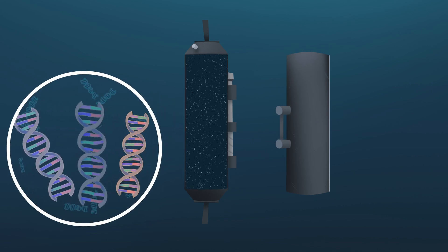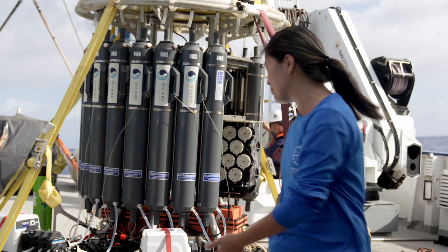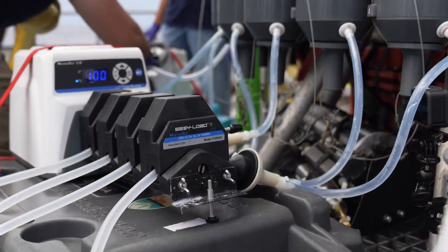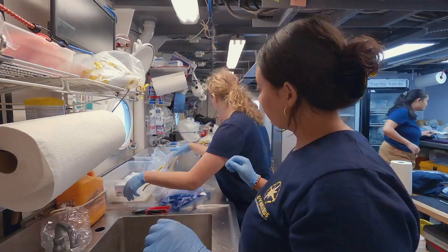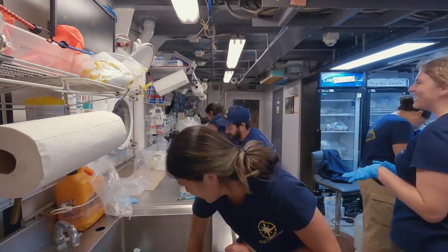We bring the Niskin bottles back on deck and we have a contraption of buckets and tubing, and then take the water, filter out all the DNA that we can get from that water, and that's what we keep and bring home with us.